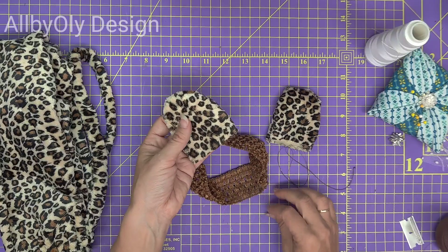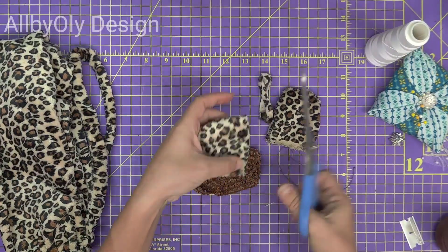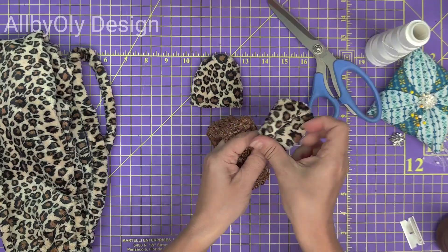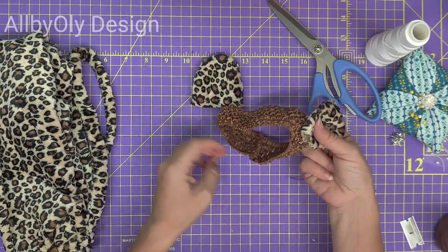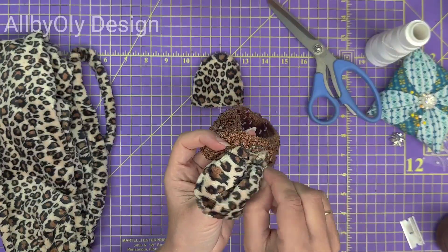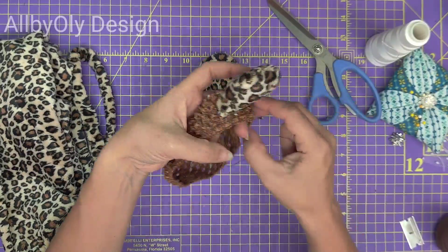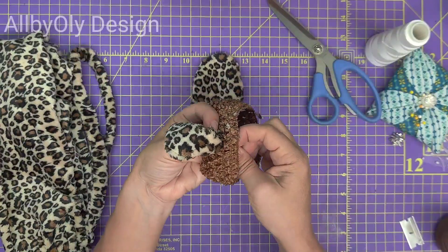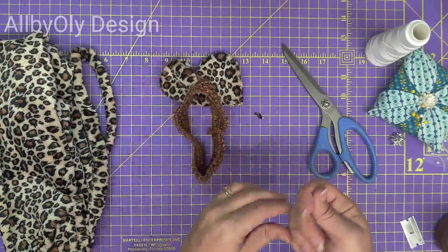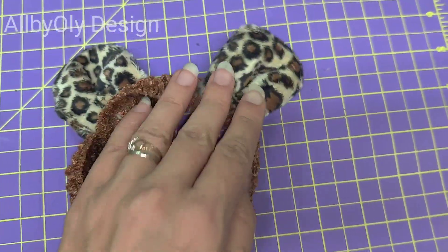I feel like the ears are a little too long, so I'm going to cut a quarter from them and then fold them, make a small folded line, and sew them onto the headband. Our cheetah ears are ready and now we're all set!